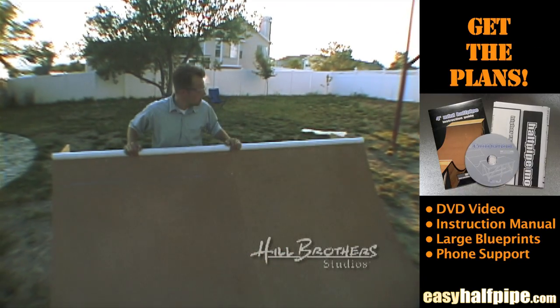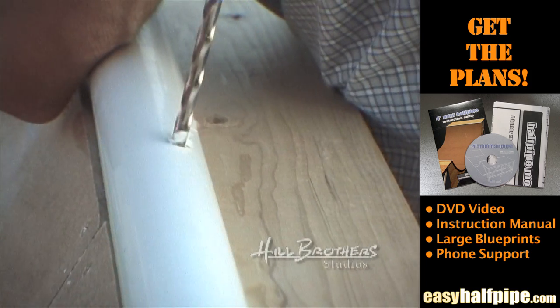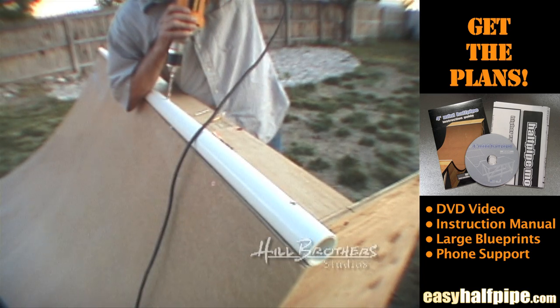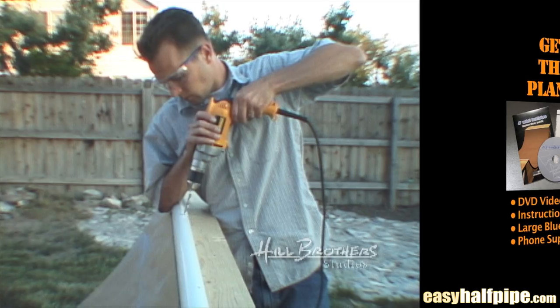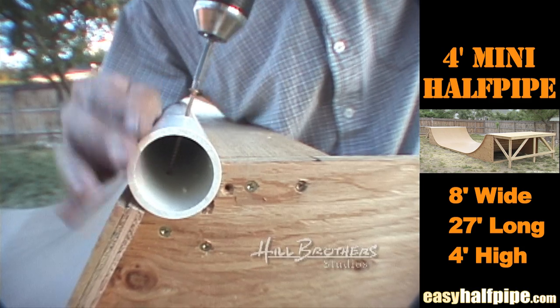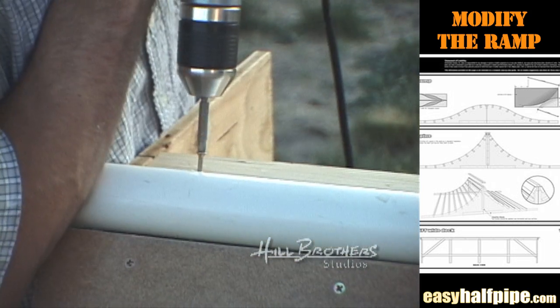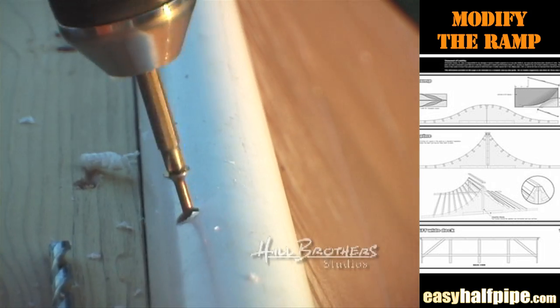Place the coping in the socket. Use a quarter inch drill bit to make 5 evenly spaced pilot holes. Attach the coping to the bottom stud using 3 inch screws, making the head of the screw flush with the exterior of the coping.